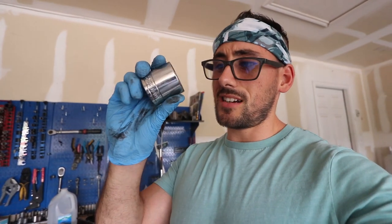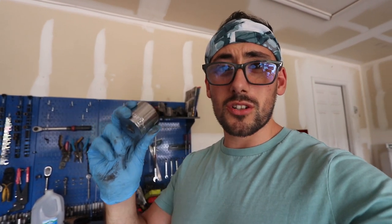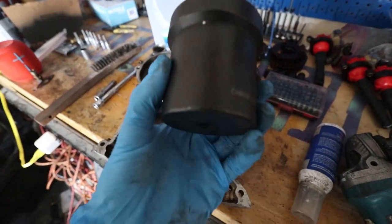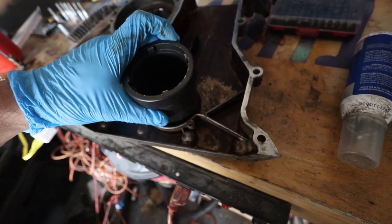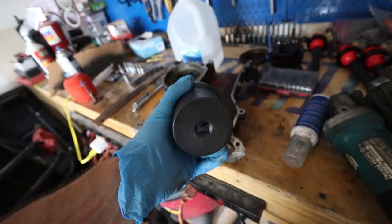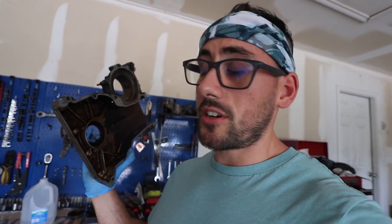First thing I need is a giant socket — I don't know if this is gonna fit but we're gonna try it. That's a big fat no. I found this big one but I think it's actually too big. So the other one was too small, this one is too big — we need to find the one that's just right. After searching, I couldn't find a socket that fits, so I'm gonna do it the old-fashioned way with a screwdriver and hammer. When it comes to installing the new one I think that big fat socket will work just fine.